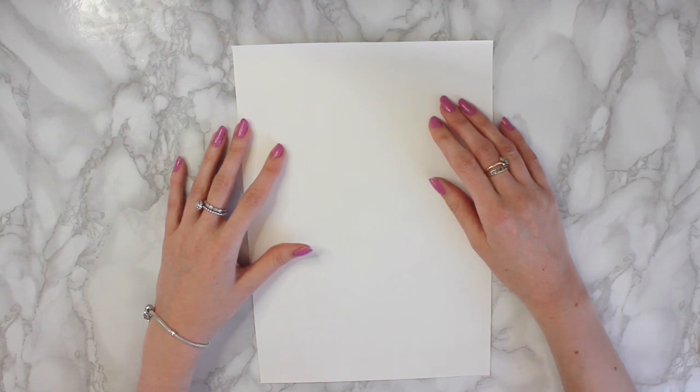Hi guys, welcome back to my channel. Today I am going to do an alcohol ink tutorial.